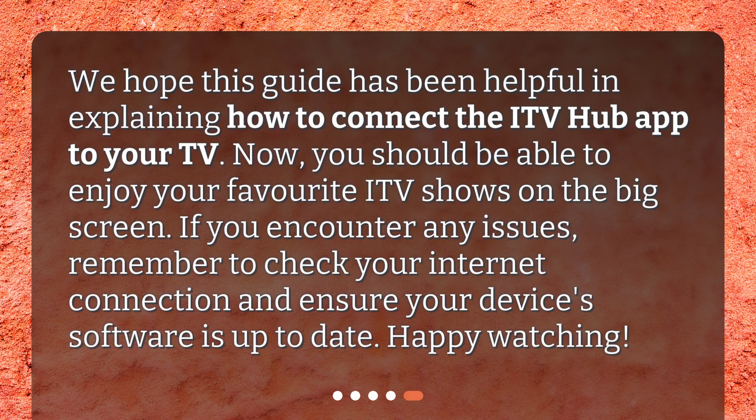We hope this guide has been helpful in explaining how to connect the ITV Hub app to your TV. Now you should be able to enjoy your favorite ITV shows on the big screen. If you encounter any issues, remember to check your internet connection and ensure your device's software is up to date.